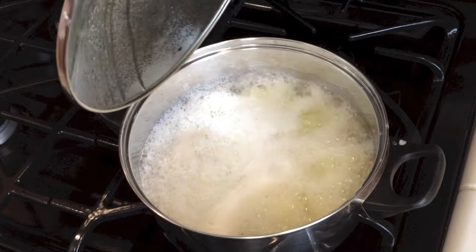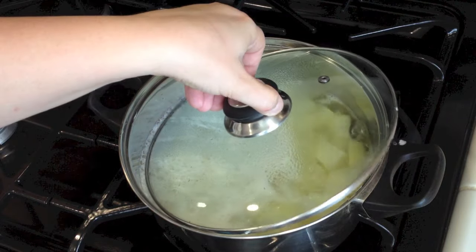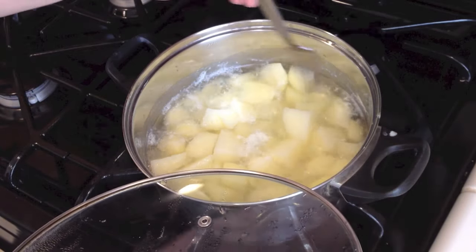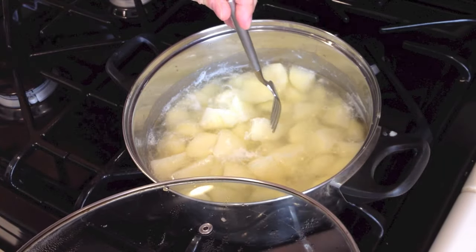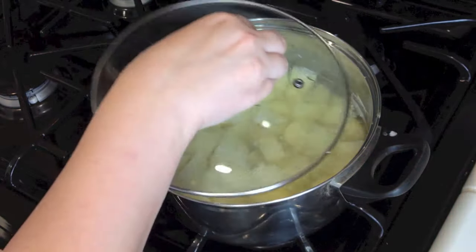Potatoes are boiling so let's put it on low, but make sure they are still boiling. After 15 minutes, looks like the potatoes are done. You can tell by putting a fork inside and seeing if it breaks through. So this is done.